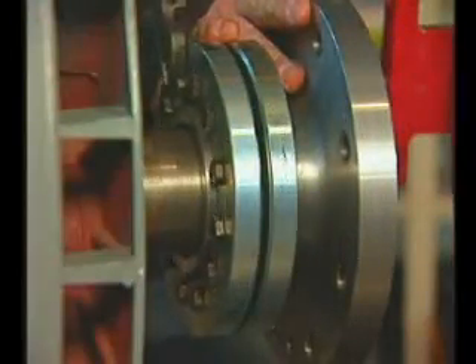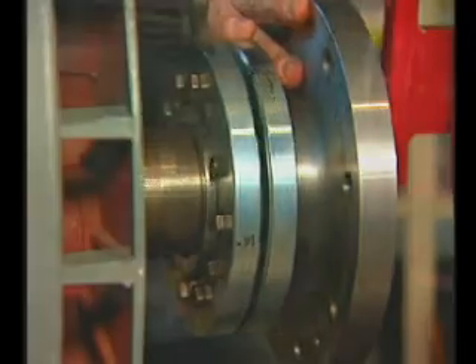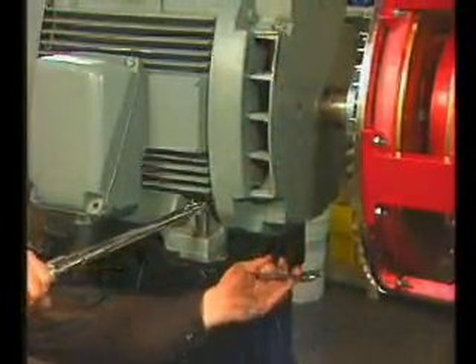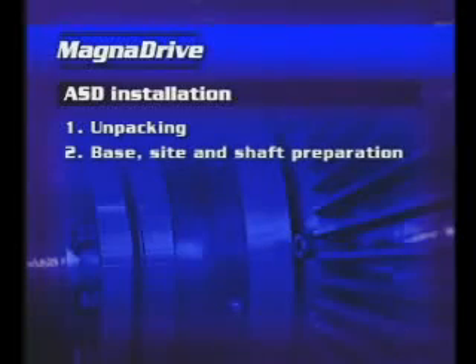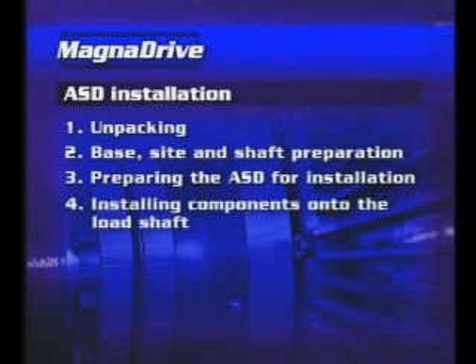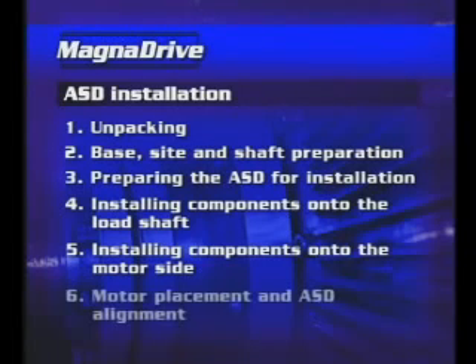Please contact MagnaDrive with questions about or problems with any portion of the installation process. This video is divided into six segments to help facilitate the installation of a MagnaDrive ASD: unpacking, base side and shaft preparation, preparing the ASD for installation, installing components onto the load shaft, installing the components onto the motor side, and motor placement and ASD alignment.